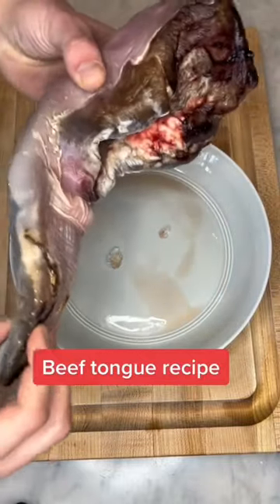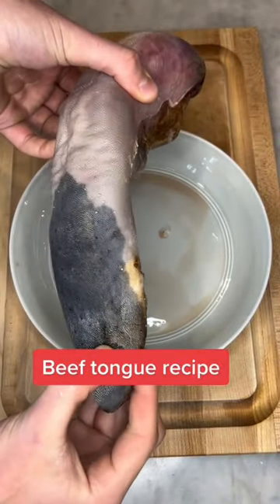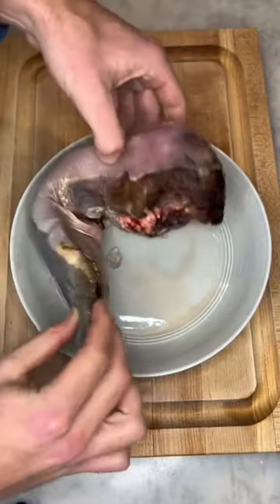Today we're making beef tongue. I'm not sure why it looks this rank, but this is a very tender and delicious meal.